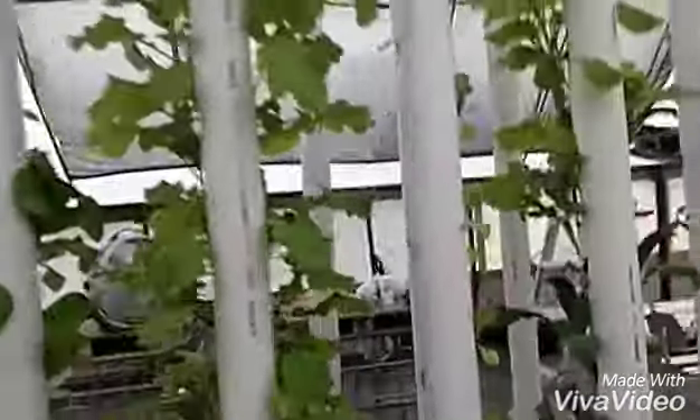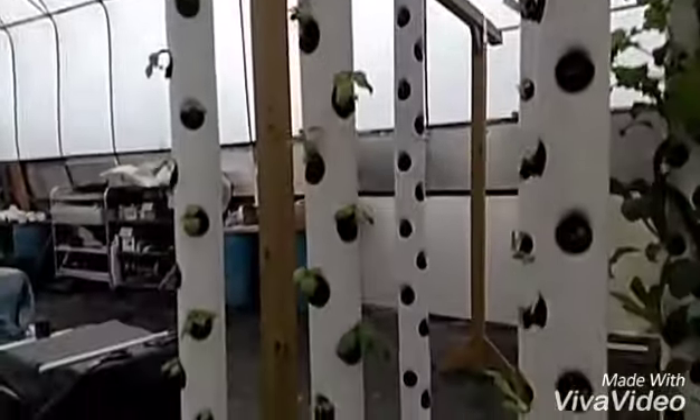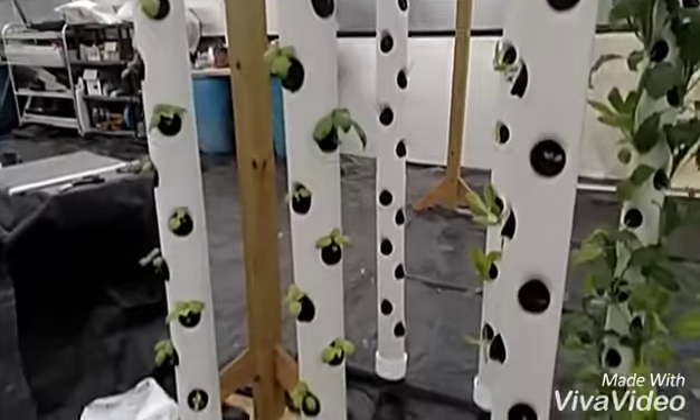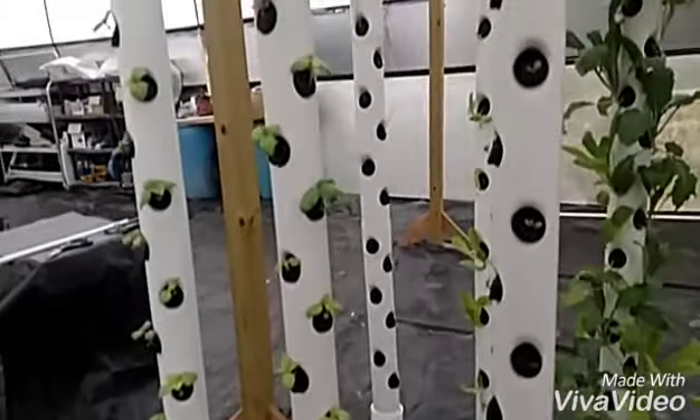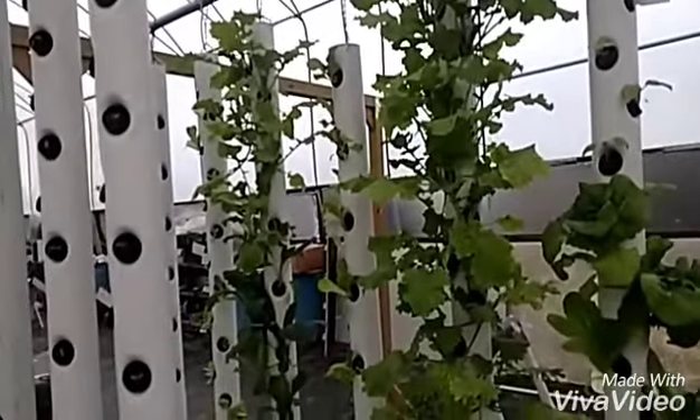Just wanted to give you another update on that for anybody that's interested in building something like this. So far they're doing really good. The caps I put on top there for the water — that's been working just perfect. Got the pH adjusted some more and they're starting to green up, I'll show you that later. If you have any questions or comments, let me know and subscribe. I appreciate it. Bye.